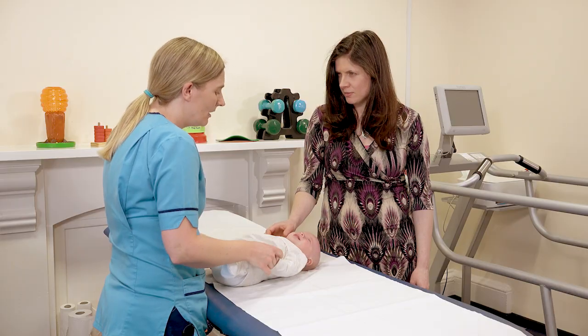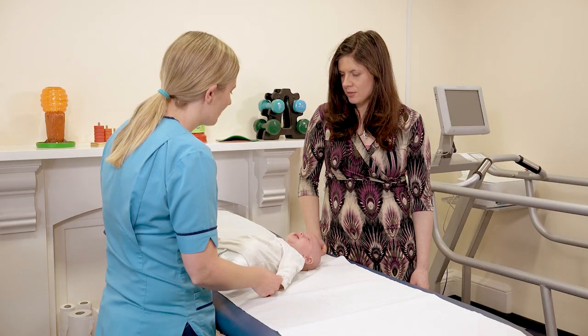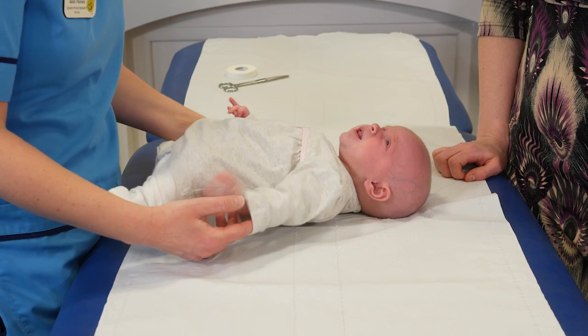What is hip dysplasia? Hip dysplasia is when the hip joint is more shallow than it should be.